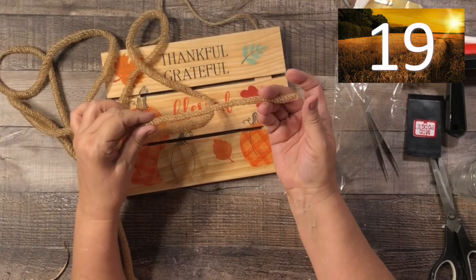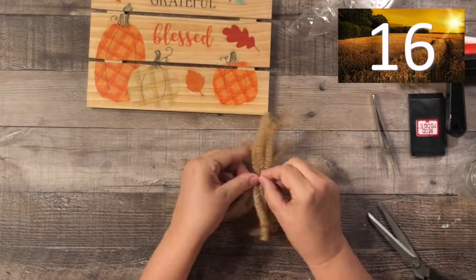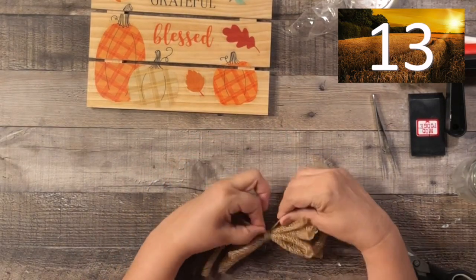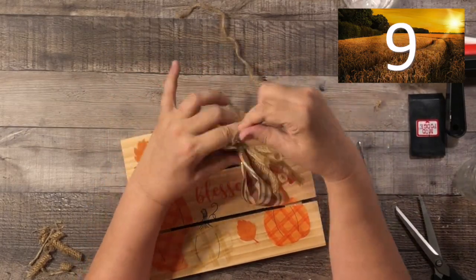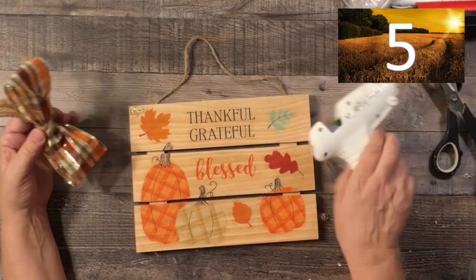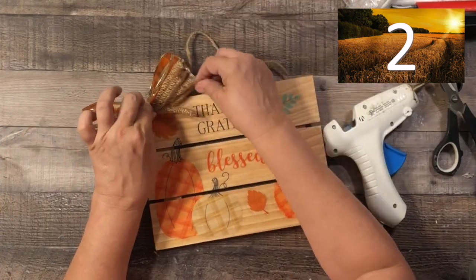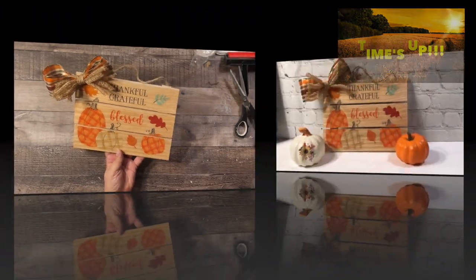Now for the bow — these are some of those tubing things. I had bought it earlier and I thought it was going to be kind of plasticky when I opened it, so I really haven't used it. But I opened it up and I love it — it's really sort of twine feeling. With five seconds left, I made a quick bow, and the rest of that plaid bow is also from Dollar Tree. Time's up — I made it!